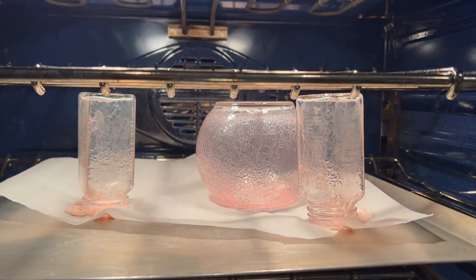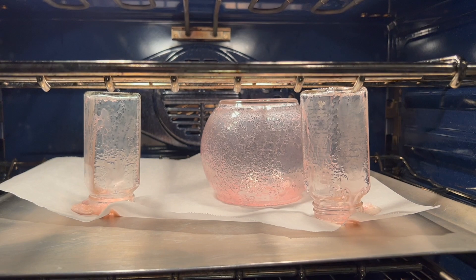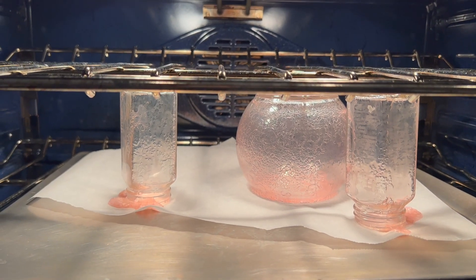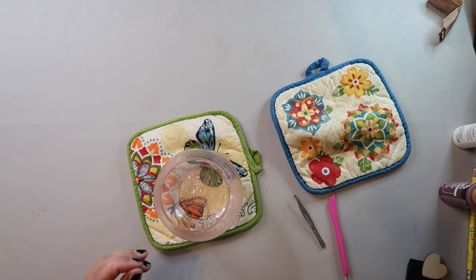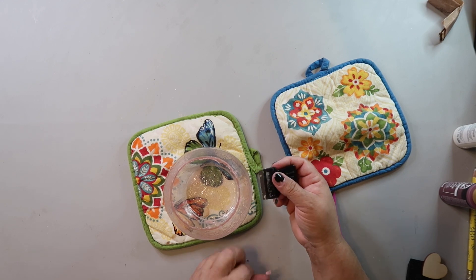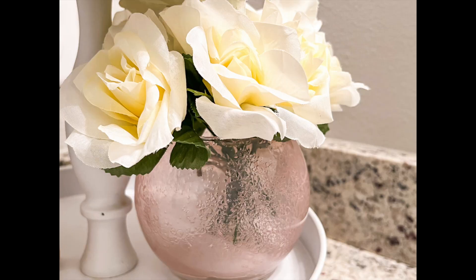The glass items have been in the oven for about an hour at 225 degrees; I lowered it to 200 toward the end. After they finished bake-drying, there was a bit of excess glue around the edges that I cleaned up. Once you do this technique, you cannot use these to eat or drink out of — I'm not even sure if you can put water in them. But this is how it turned out and, although I didn't intend for it to look crackled, I actually like this look. Let me know in the comments whether you think forgetting the water affected the outcome.